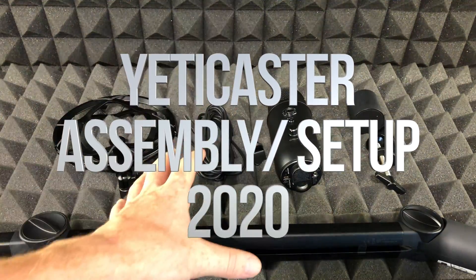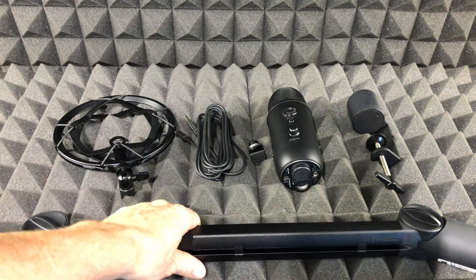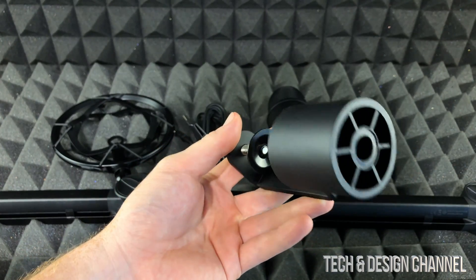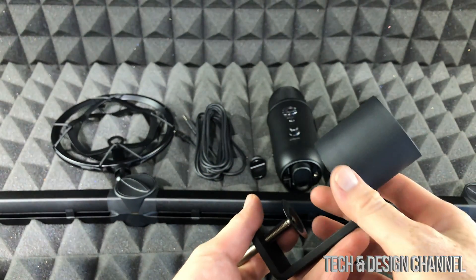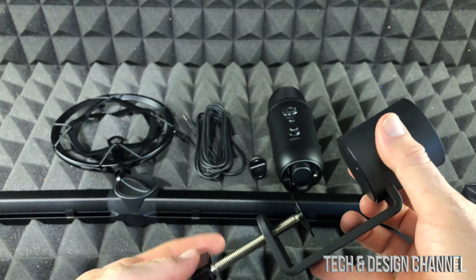Hey guys, in today's video we're gonna be setting this up. It's a quick setup and we're gonna start off with the basics, which is with this guy right here. First of all, let's just put this on your desk — it doesn't really matter which desk you have. This is pretty big so it will most likely fit.